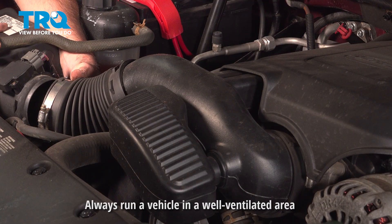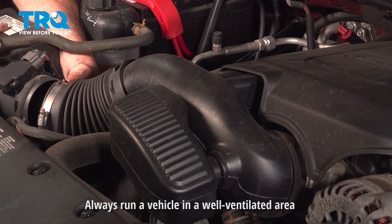Greetings viewers, Eric the Car Guy here with TRQ, where you can view before you do. Does your engine buck, surge, or just basically have general bad behavior and bad performance problems, and a check engine light code with either a P0101 or a P0102? Keep watching, we're going to show you how to fix that.